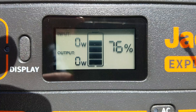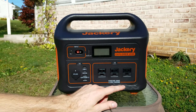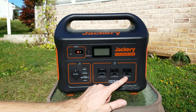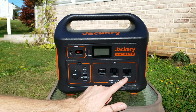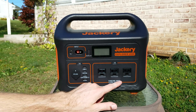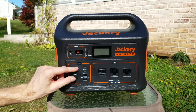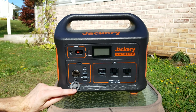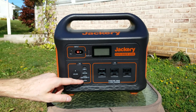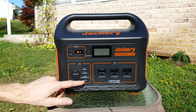We have three AC outlets, and they are nicely spaced apart so that if you have a transformer or something like that to plug in, it's not going to block the adjoining outlets. We also have a 12 volt 10 amp accessory port - it's the standard cigarette plug style you'd see in automobiles.